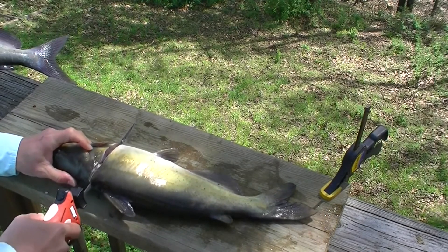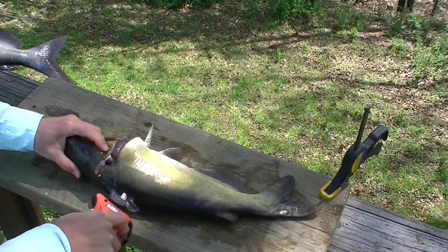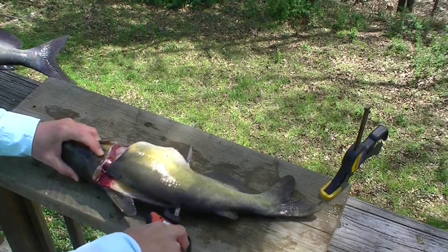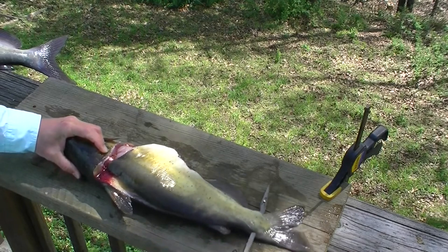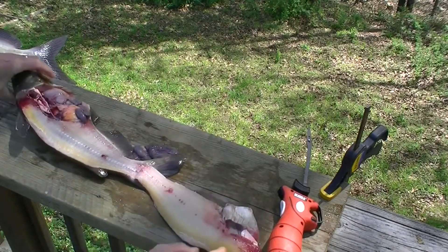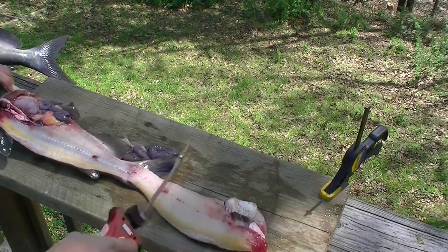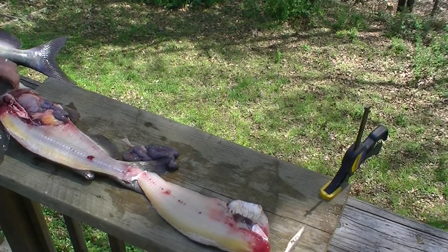First cut down the backbone, make a right for the tail, second cut along the backbone to the ribs. This electric knife goes through those ribs really nice and easy so I like it. So once the fillet is separated from the backbone, separate it from the skin.